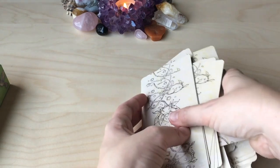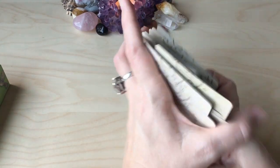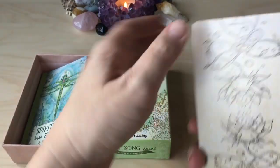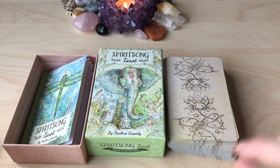I'm actually looking forward to bringing this into my working deck pile for spring as we start to get more sun. So I'm very excited to work with this deck. You can get this from Amazon, the Book Depository, or the US Game Systems website. And as always, thank you so much for watching.